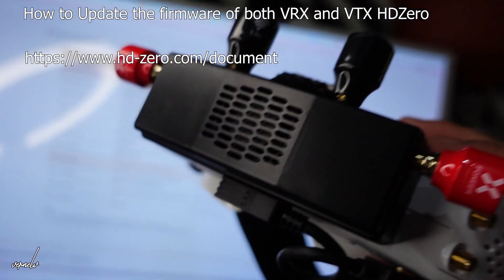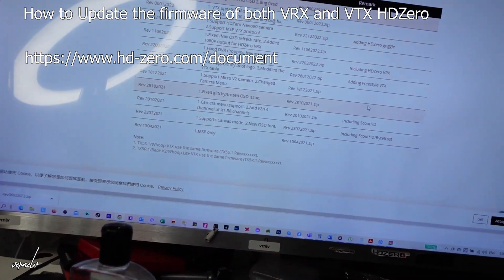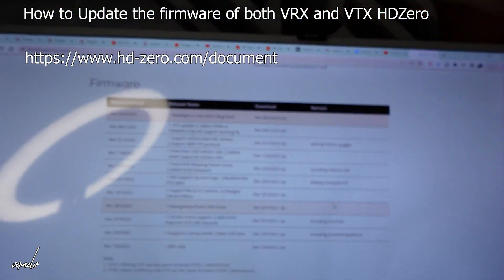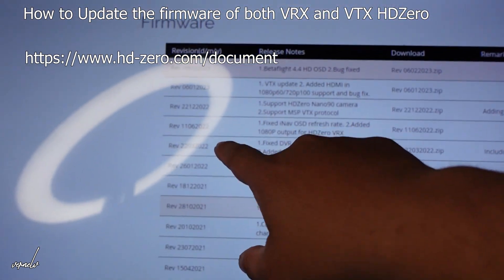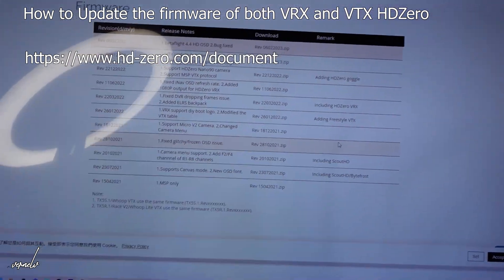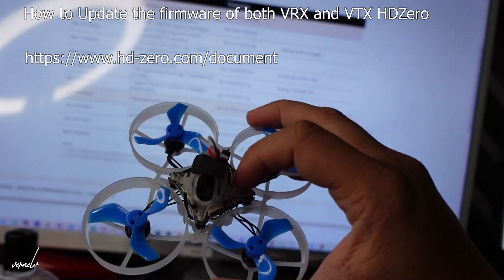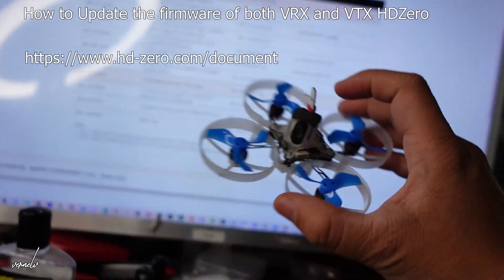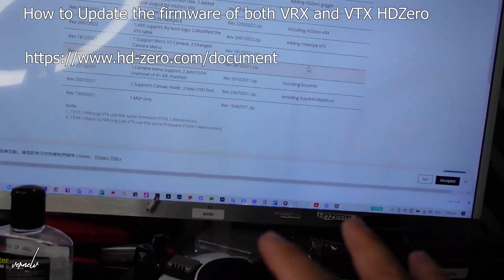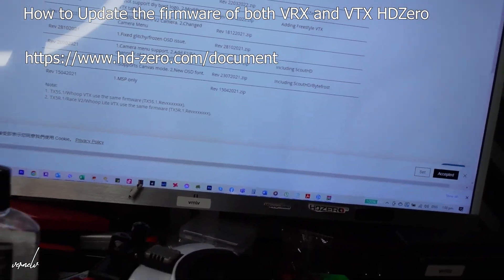Hello everyone. If you are using an HDZero VRX or HDZero goggles, you need to update your firmware from time to time, because the HDZero devs usually produce updates around once or twice every two months. Sometimes if you buy a drone it has old firmware, so you have to make sure that both your unit and your drone have the same firmware.